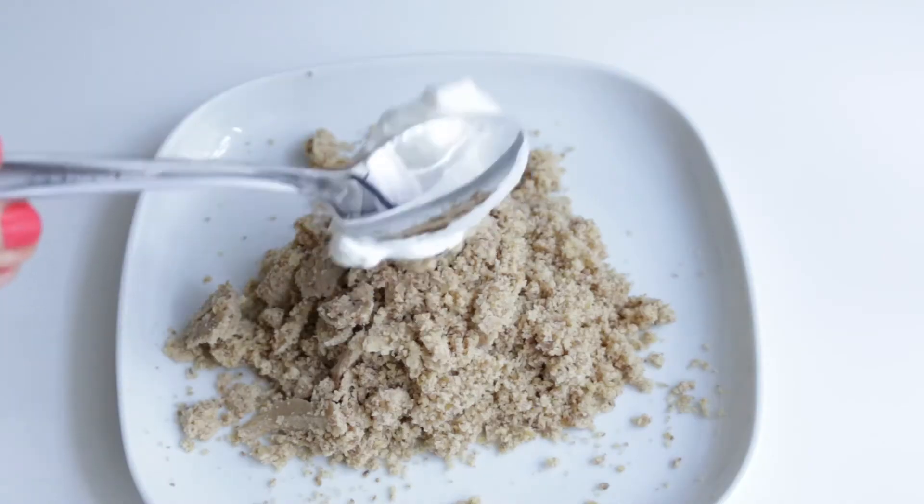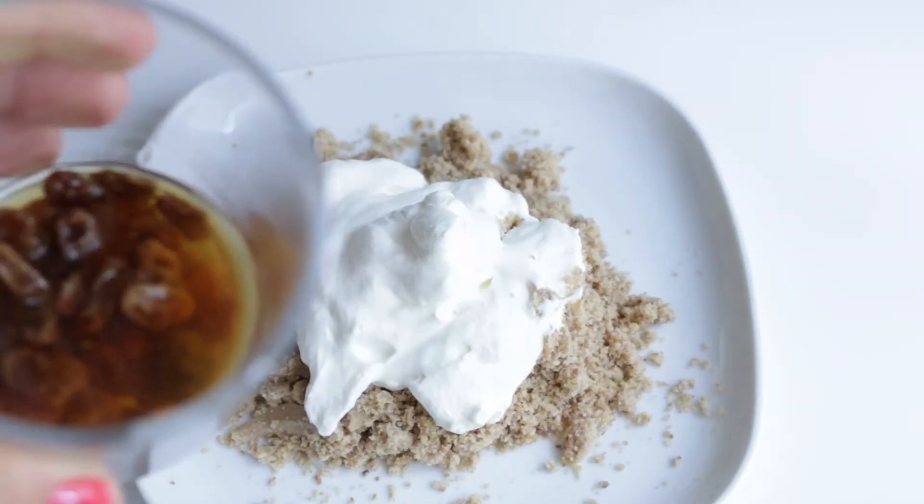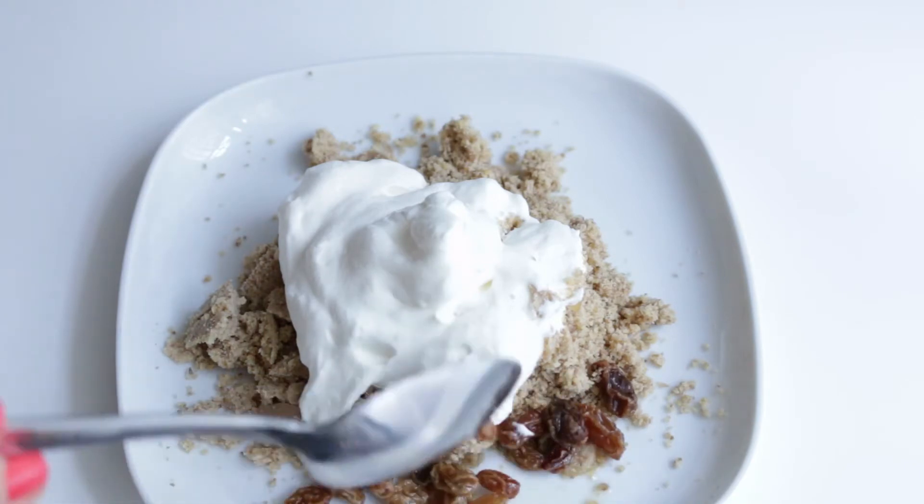When you are using pre-made chestnut puree, you can just simply put that onto the plate and mash it up with a fork. And after that comes the previously made whipped cream on top. You can add additional flavor and sweetness with a spoonful of rum-soaked raisins.